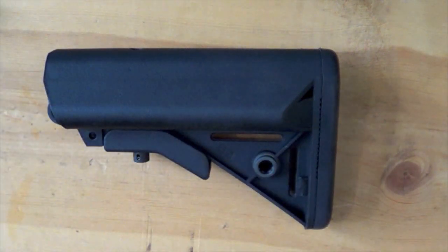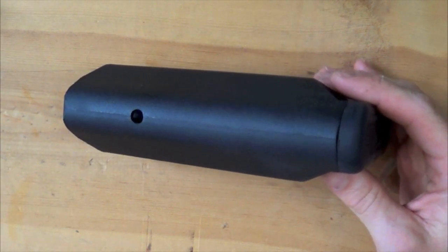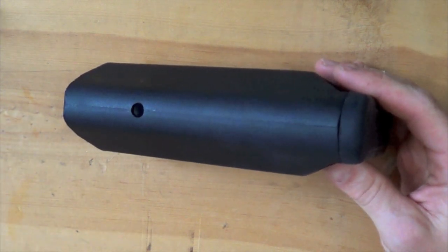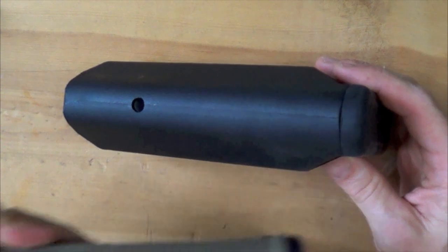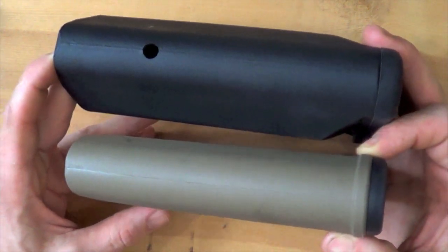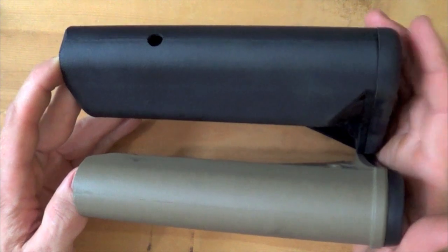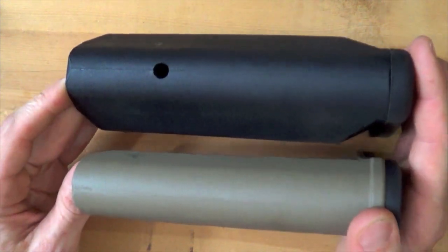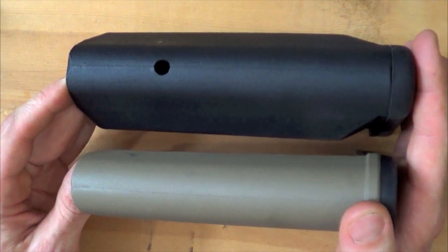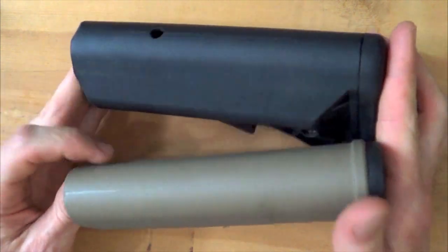Moving to the other side — the quick detach is on that side as well. Looking at the profile of the stock, you can see that wide cheek rest does a good job for consistent shouldering. For contrast, here's a Magpul MOE stock — you can see the difference in width. There's nothing wrong with the MOE stock, it's excellent, but the B5 is much more comfortable when shouldering the rifle, especially when getting down behind it for an extended period looking through your optics.